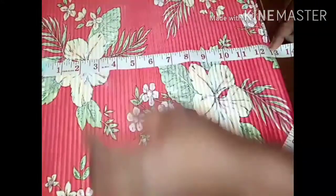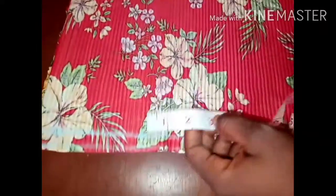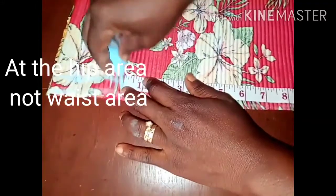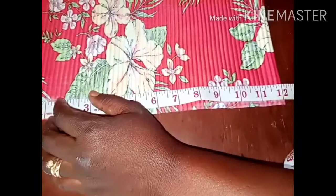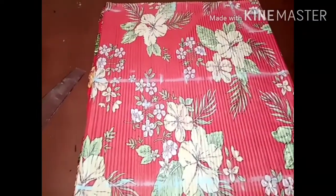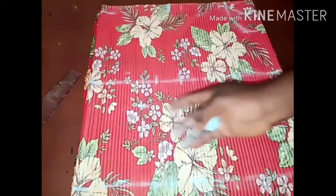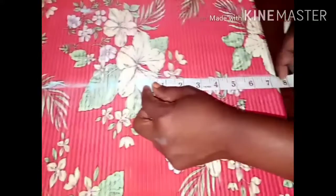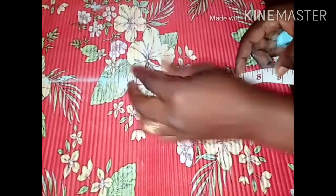I hope you saw what I marked. At the waist area we have 13 inches. I'm deducting 1 inch at the lower part at the full length, so I marked 12 inches instead of 13 inches, and I'm going to connect from the lower part to the hip, from my hip to my waist and to the bust. I have 7.5 for the waist measurement with 2 inches for ease plus 1 inch sewing allowance.